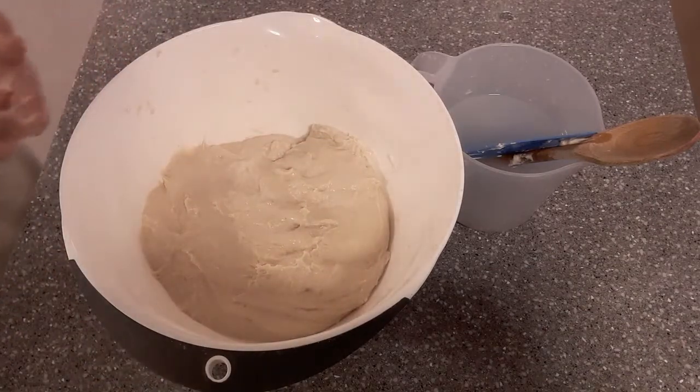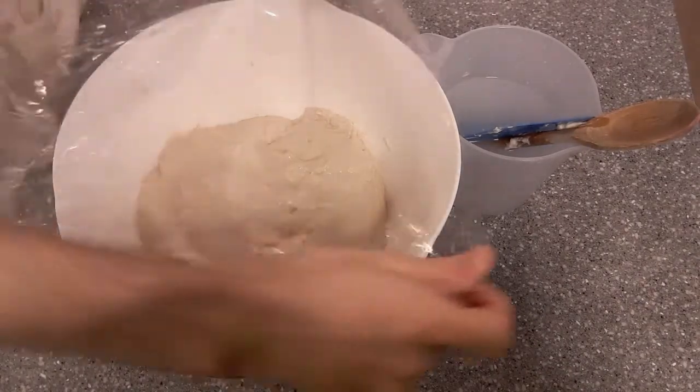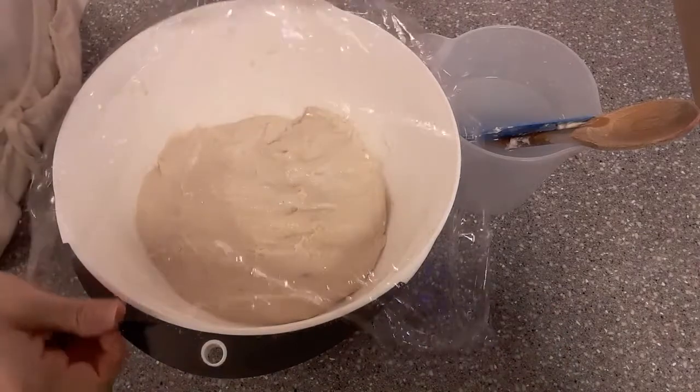Anyway, that's the first stage of mixing — that's pretty well mixed actually, I usually wouldn't do it for that long. At this point you just let it sit there for about another 20 minutes.